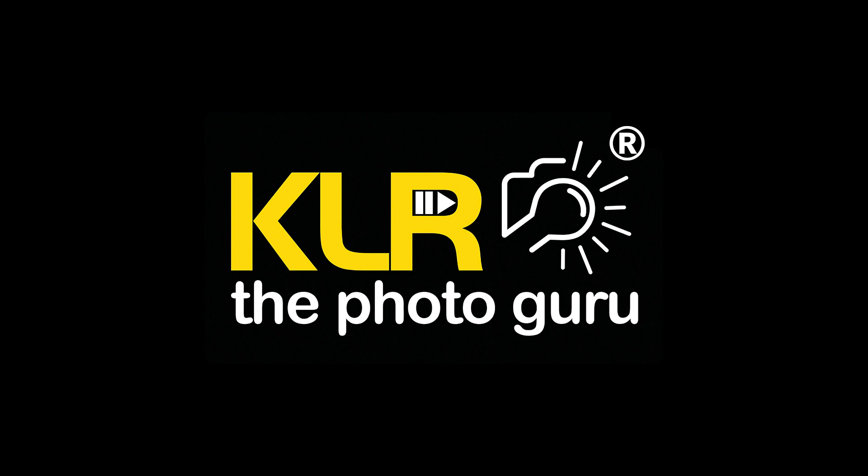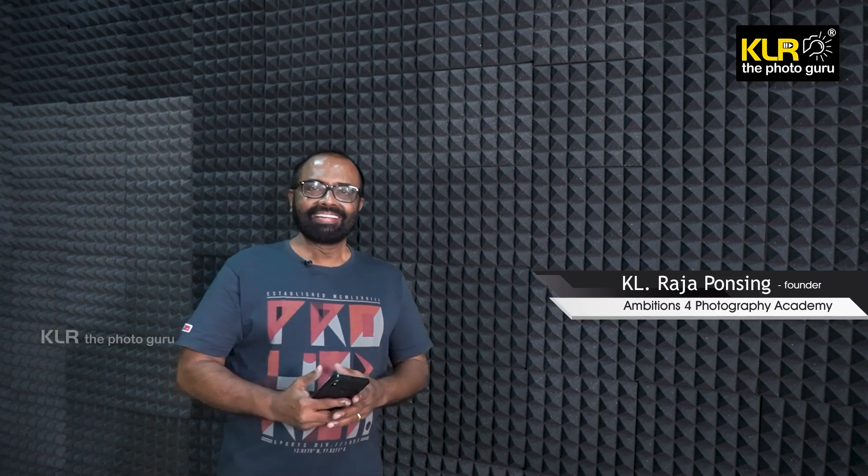Welcome to KLR the Photo Guru YouTube channel. My name is KL Raja Panseek. In this video, I will be delivering a tour of a YouTube video recording studio.